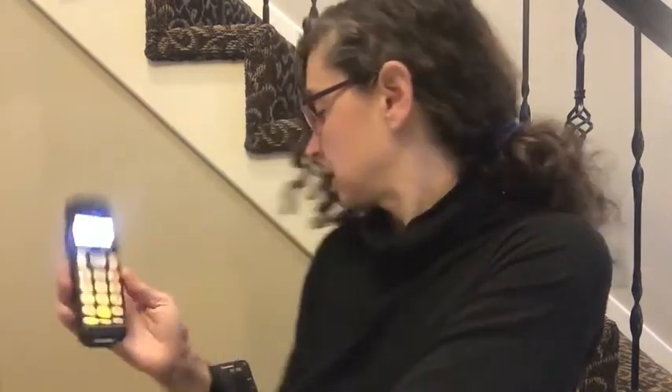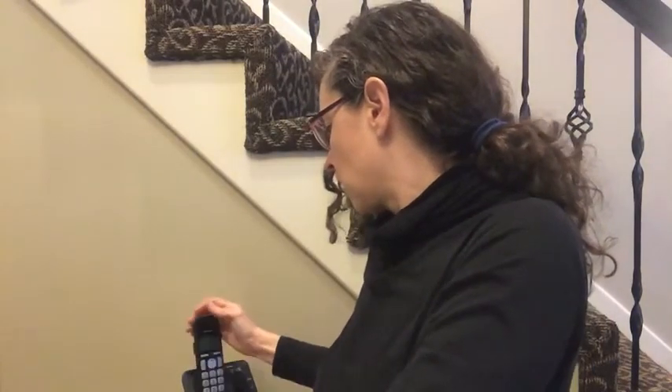I strongly recommend a wired landline and a corded phone — that is going to be the safest thing you could do. Now, this is a relative's house and I'm actually staying here for a few days.